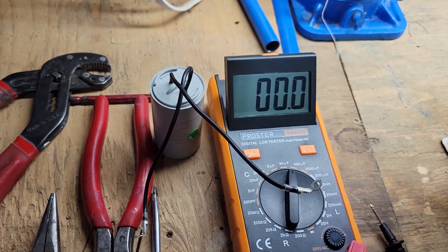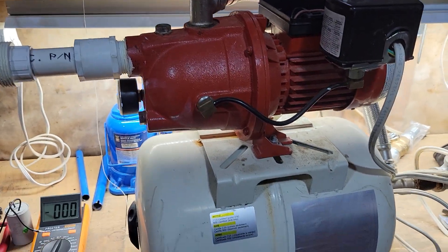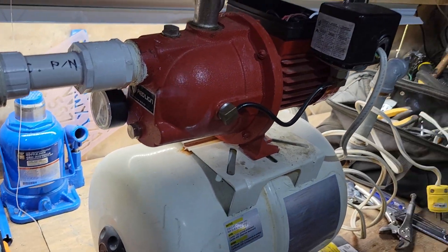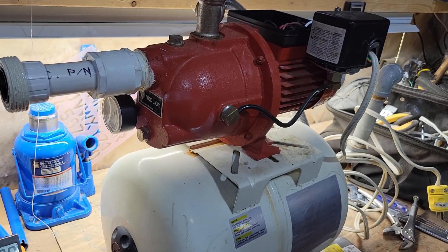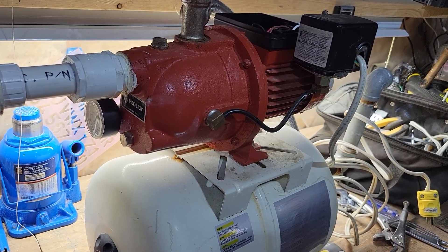I'm reading pretty much 30 microfarads, so this capacitor is good. That means the issue is somewhere else. These pumps are notorious for just stopping spinning — I haven't figured out what the issue is yet.